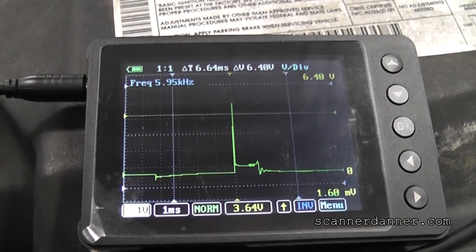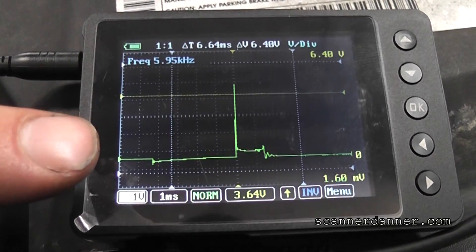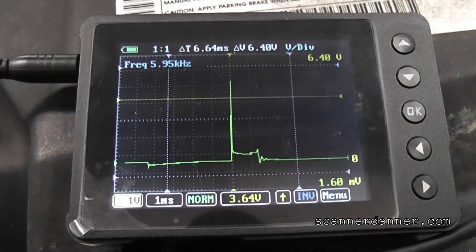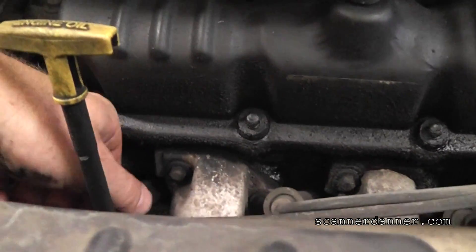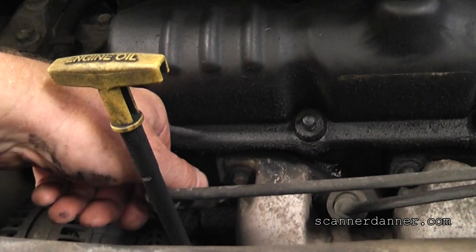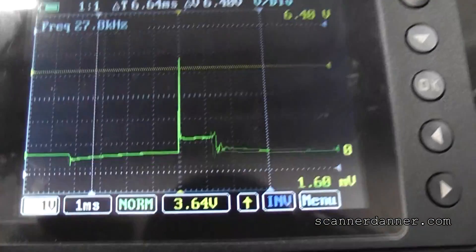You can see we're looking at our cylinder 2 secondary waveform and that looks great right there. What I wanted to show you guys is what this would look like if this had an open plug or an open wire. I'm going to reach down and disconnect this, make a big air gap - you can hear that on the camera - and let you see the waveform.